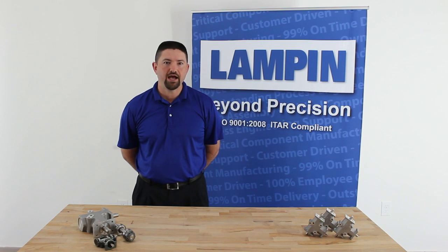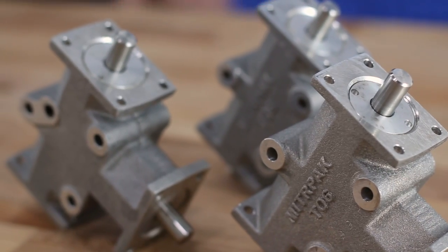The MitrePak housings are sandcast from high-quality domestic aluminum to provide rugged service life and effective heat dissipation.